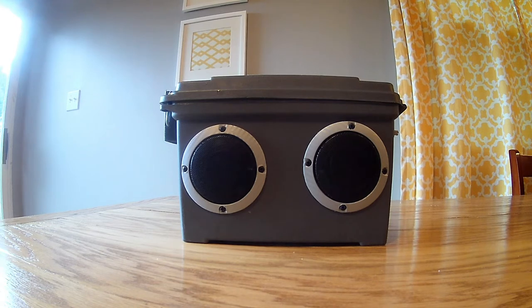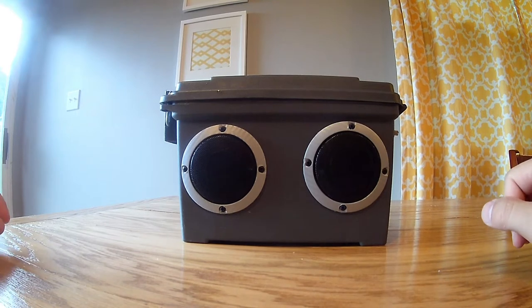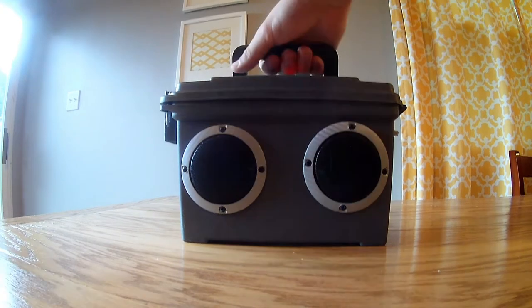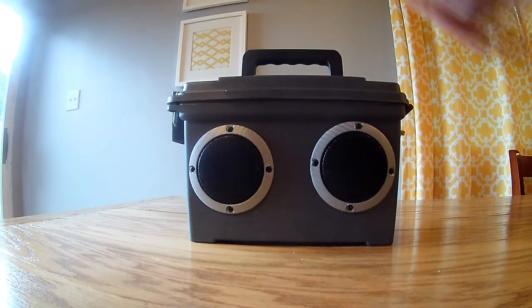Hello YouTube, it's 1-2-3 Toyed back again with another video. In this video I'm going to show you my ultimate ammo box build. I wanted to build something out of a really small 30 cal ammo box that could be extremely portable — for me, for use at the drive-in. This thing is very lightweight, weighs probably about three pounds.